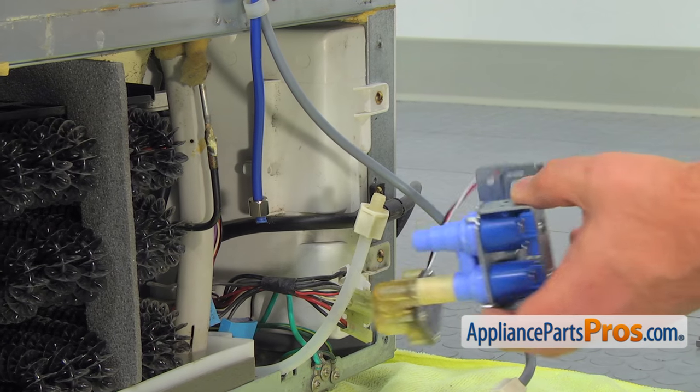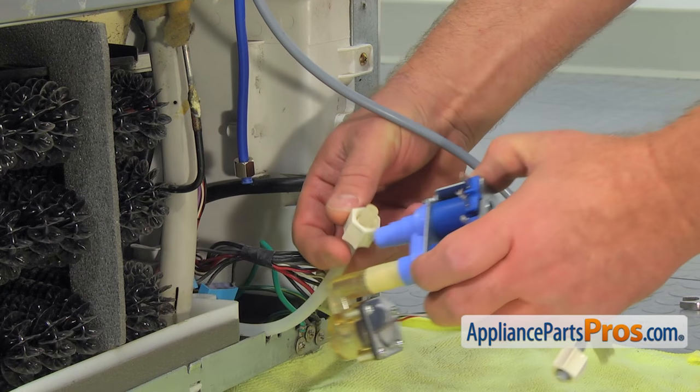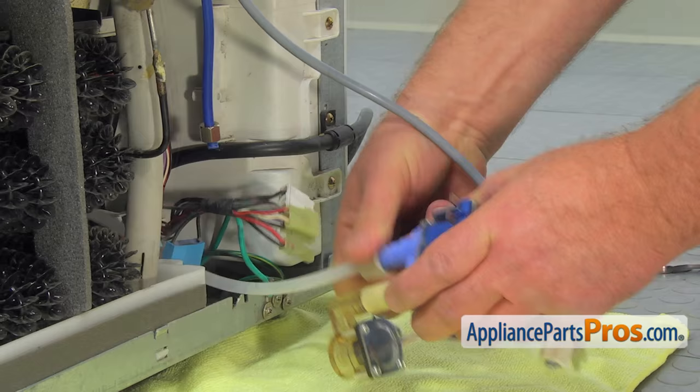Connect both tubes with the plastic nuts to the water valve. You can't make a mistake because they are different sizes. Refer to the picture you took earlier if you're not sure.